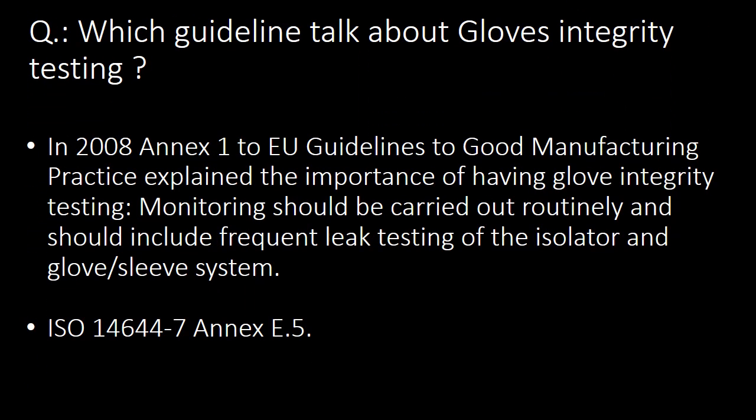Next question: which guidelines talk about Glove Integrity Testing? In 2008, Annex 1 to the EU Guidelines to Good Manufacturing Practice explained the importance of having Glove Integrity Testing. This guideline states that monitoring should be carried out routinely and should include frequent leak testing of the isolator and glove or sleeve systems. Additionally, ISO 14644-7 guidelines also address Glove Integrity Testing.